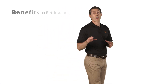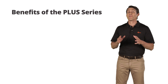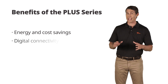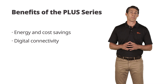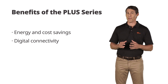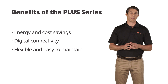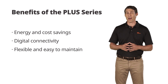Let's summarize all the benefits of a Plus Vacuum Pump from Bush. Up to 50% energy and cost savings are possible. Plus Vacuum Pumps are fully connected. Remote control of the vacuum pump is possible. Operating data and the condition of the components are recorded. They're flexible and easy to maintain. Plus Vacuum Pumps have two modes of operation: constant speed and pressure control, thanks to the variable speed drive.